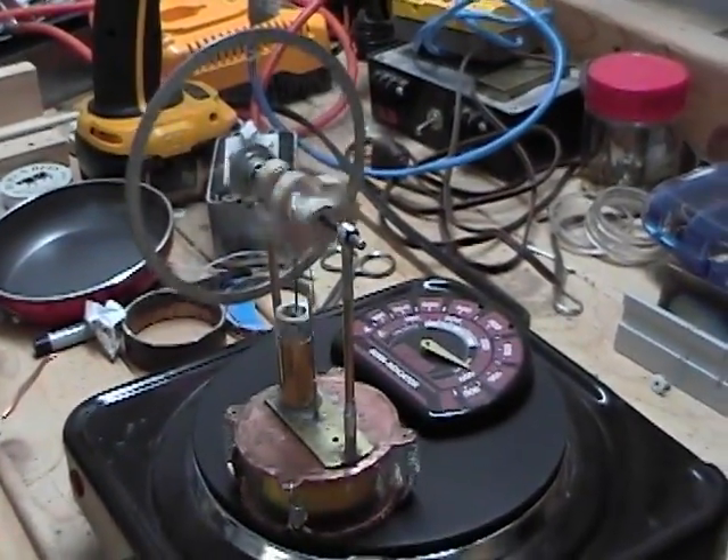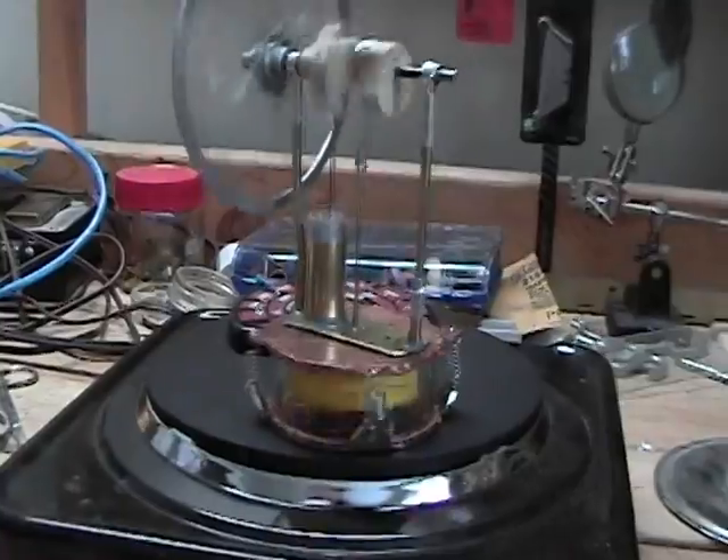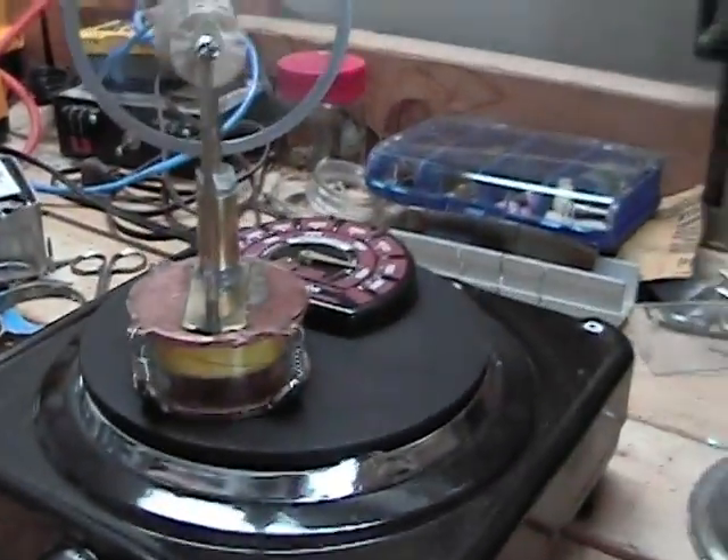This is the first run of the engine. Although the hot plate did get hotter than I wanted, the engine is performing quite well — it is much faster than my previous engines. Obviously it needs to be balanced a bit and the connecting rods need to be attached better.